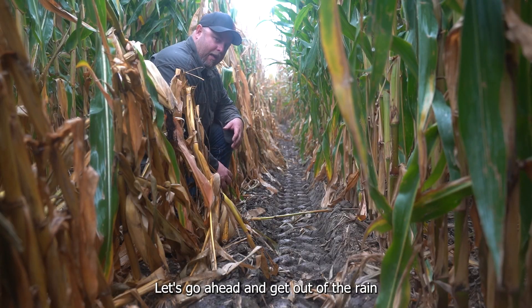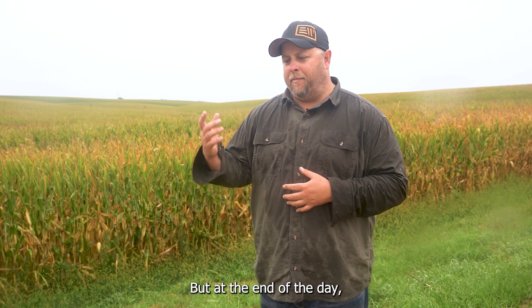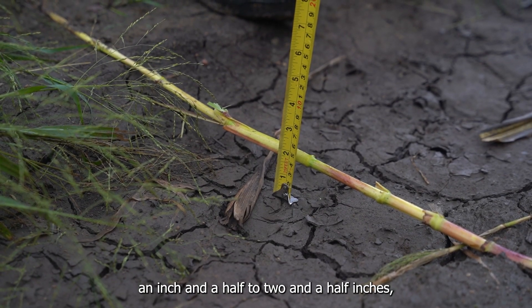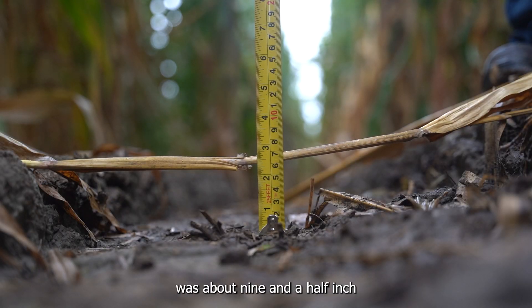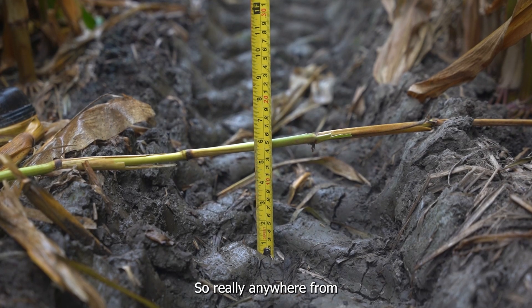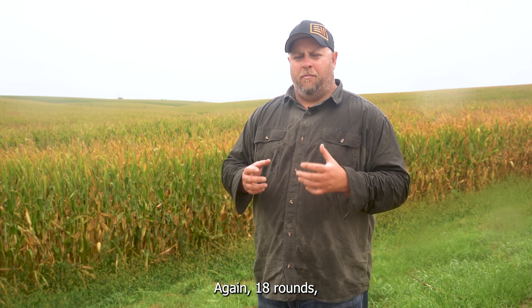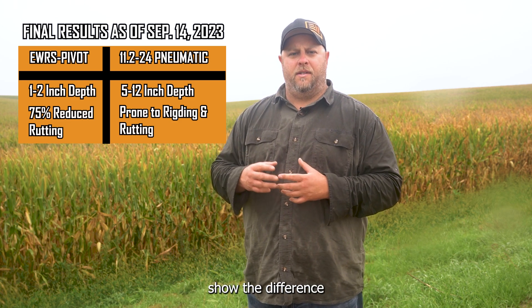Let's go in and get out of the rain and we can summarize some results for you. We're out of the field now — I look a little bit like a drowned rat just because of the rain that came through. But at the end of the day, it's all about getting the results that you want to see. The EWRS Pivot Series tracks were anywhere from about an inch and a half to two and a half inches, depending on whether we were in the low spots or up on the hills. The 11.2-24 pneumatic tires were about nine and a half inch track in the gully and then five and a half and six and a half up on the hills. So really anywhere from three to six times deeper track with the 11.2-24 versus the EWRS Pivot Series tire. Again, 18 rounds, middle of September — that's a lot of water and a lot of rounds to make on a pivot. And tracking really starts to show the difference at the end of the season.